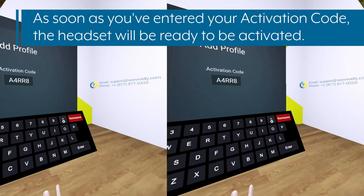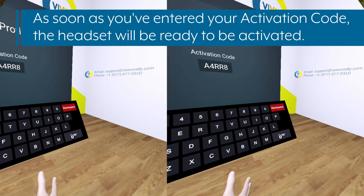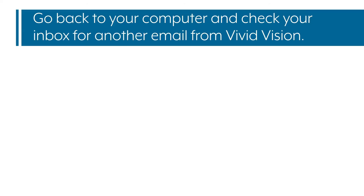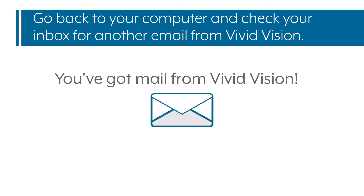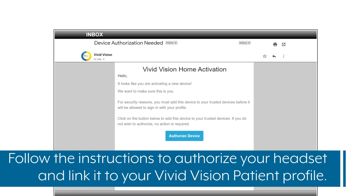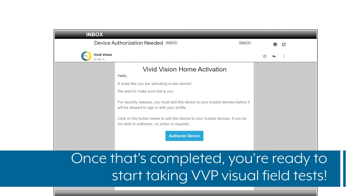As soon as you've entered your activation code, the headset will be ready to be activated. Go back to your computer and check your inbox for another email from Vivid Vision. Follow the instructions to authorize your headset and link it to your Vivid Vision patient profile. Once that's completed, you're ready to start taking VVP visual field tests.